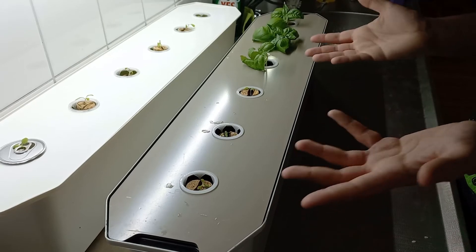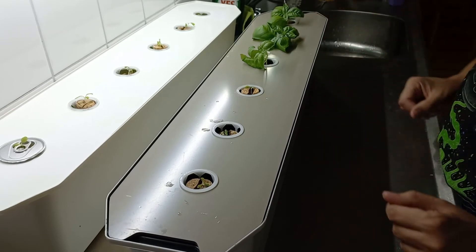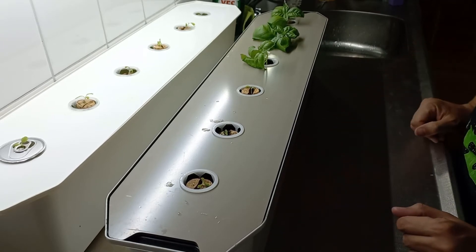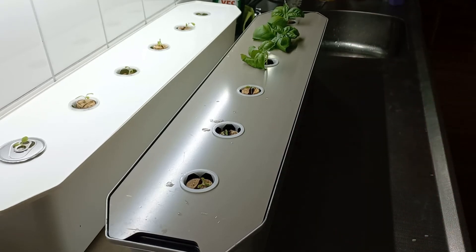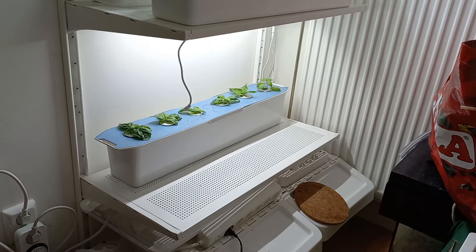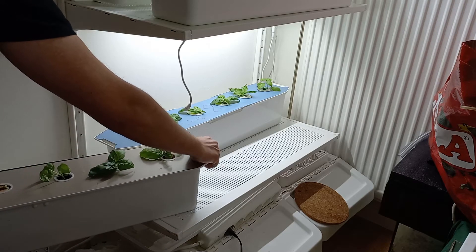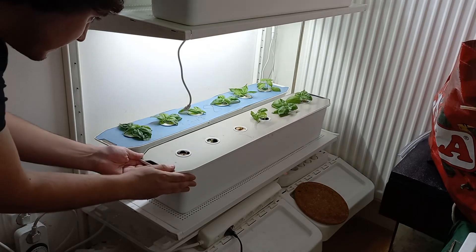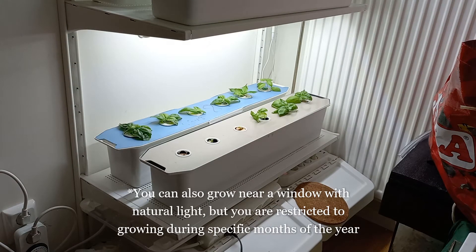That's basically it — this is a set-and-forget system. Now I'm just going to move it onto my shelf with light and they should grow fine without much more attention. Maybe in four or five weeks I might need to top up the water a little bit with tap water, but I don't check the nutrients anymore. The light just needs to be connected and it's ready to go.